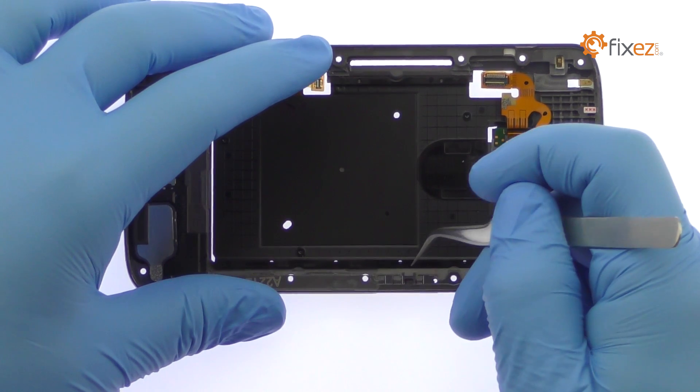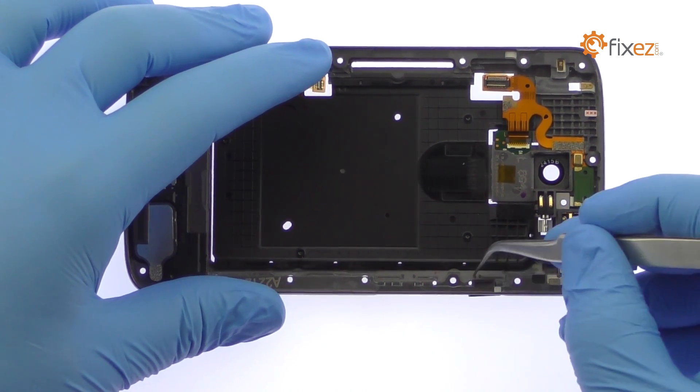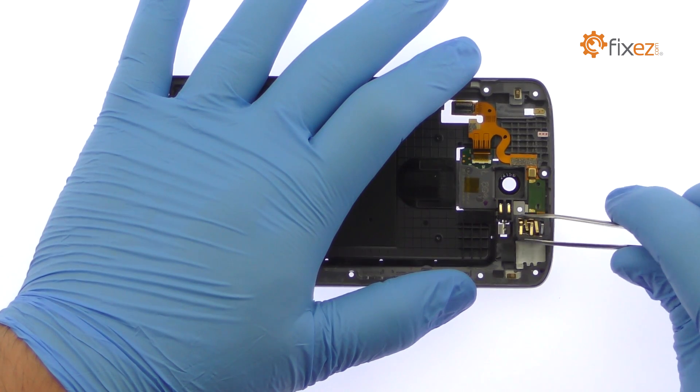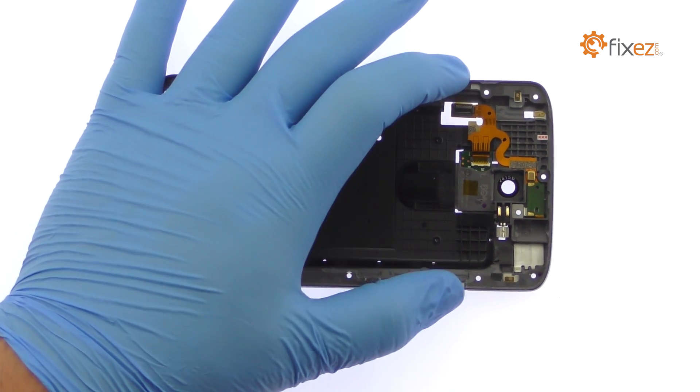Remove the physical power and volume buttons from the side of the mid-frame. Pry the headphone jack up and out of the chassis. Remove the DROID Turbo 2 vibrator.